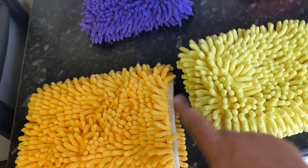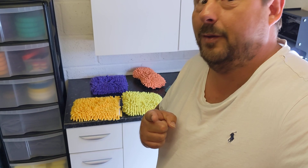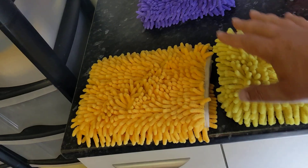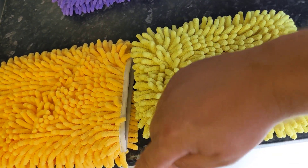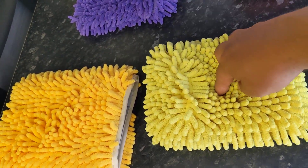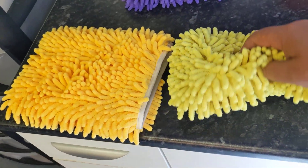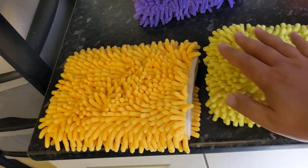These two are as close to what I want. So this video is asking: is there anything else out there that I've missed? Here are the requirements: must be a pad, must be able to get my hands around it so not a big square block, must have noodles on both sides, and must have a foam core inside so it's not all floppy.